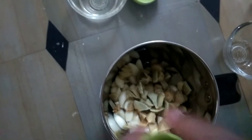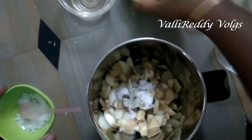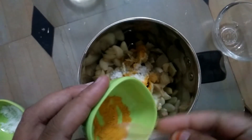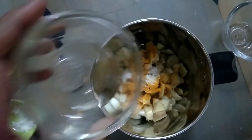You can add salt and add a spoon of oil.